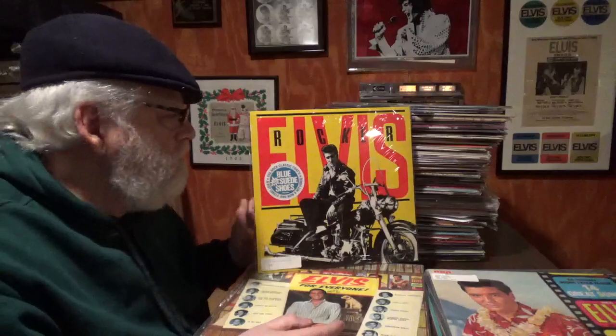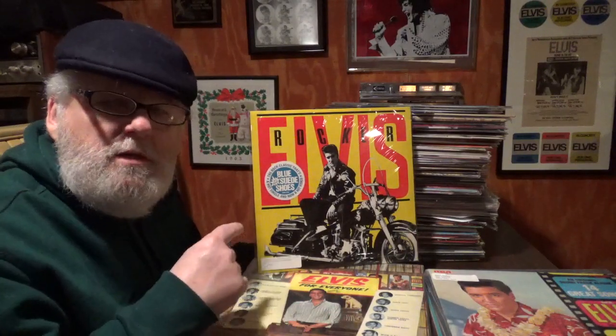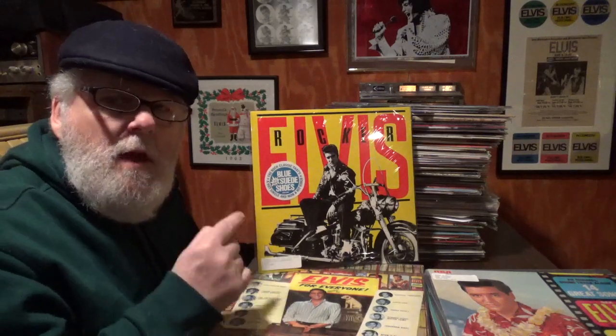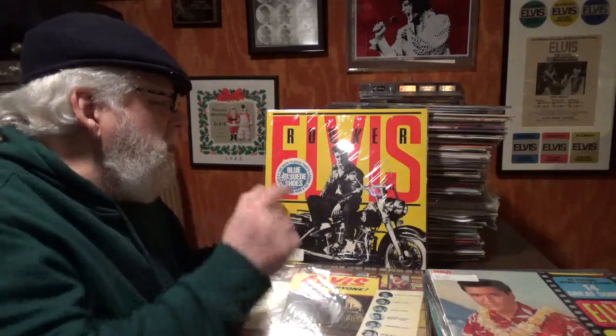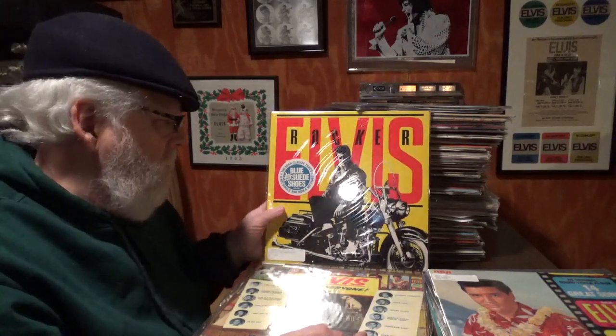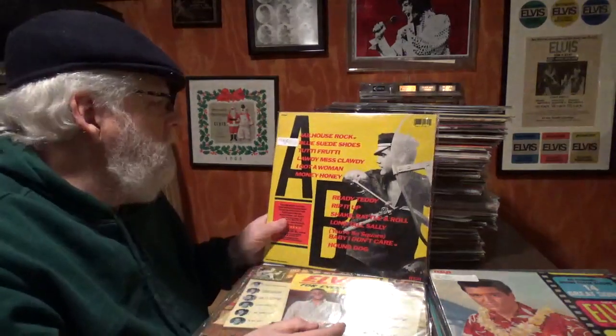This is 'Spinout' — if you buy a collection, I guarantee this is in it. Every single collection I've ever gotten, this is in it. There's a sticker on it that's worth basically nothing. But what a beautiful cover — this one's sealed.